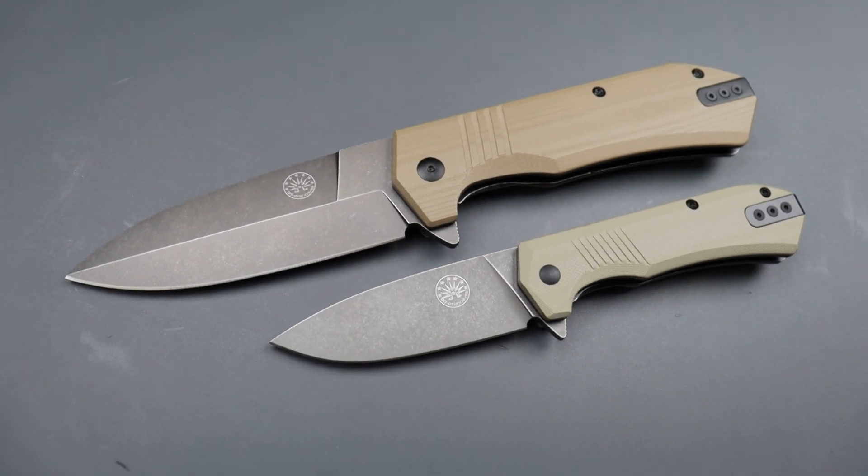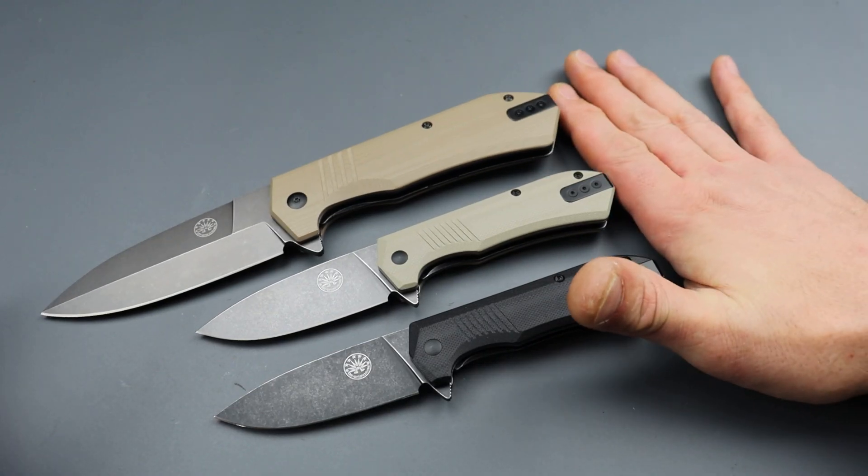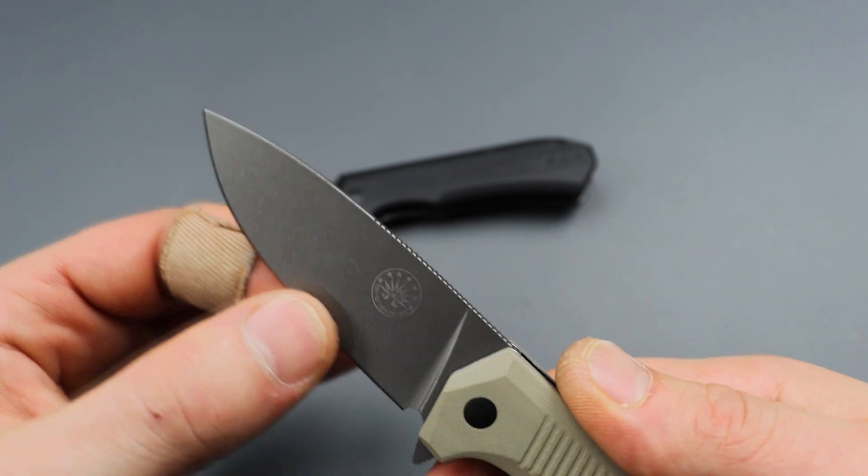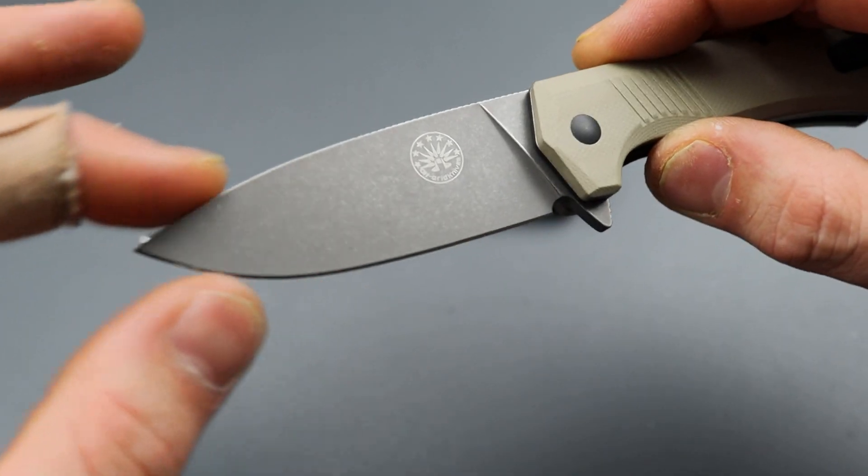We have a whole bunch of new stuff to check out. Starting off we have the new Off-Grid Knives Stinger EDC. You guys might remember the Stinger XL, which I freaking love — it is a beast.